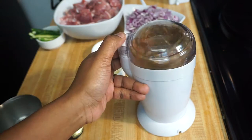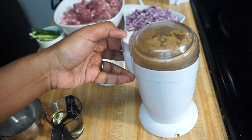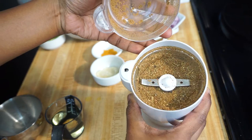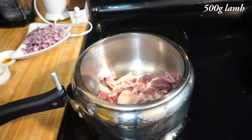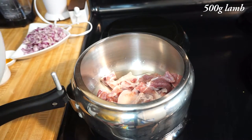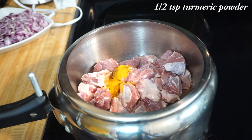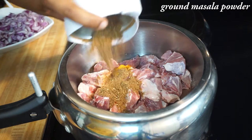Now the masala powder is ready — keep it aside. In a cooker, add the mutton pieces. Today I have taken half a kg of mutton. Add half a teaspoon of turmeric powder to the mutton, and also add the freshly ground masala powder.